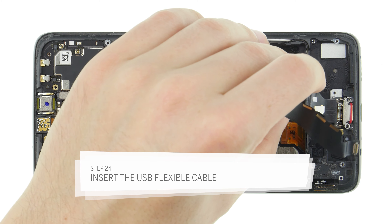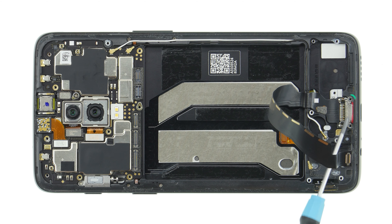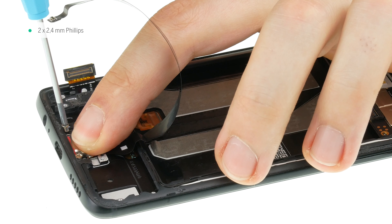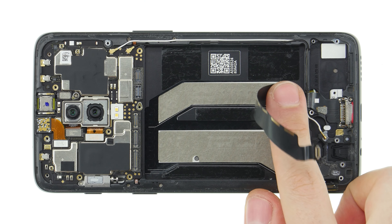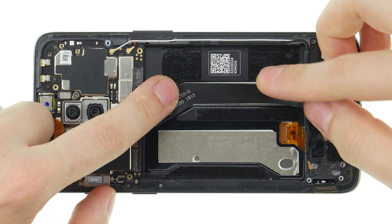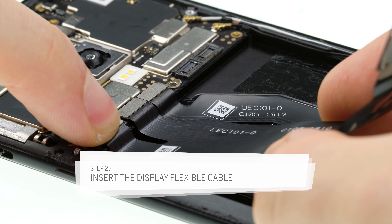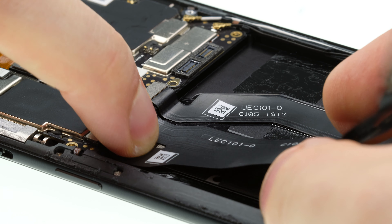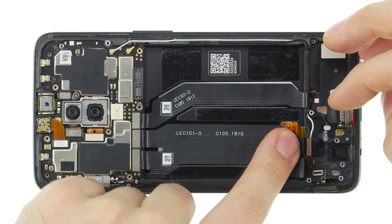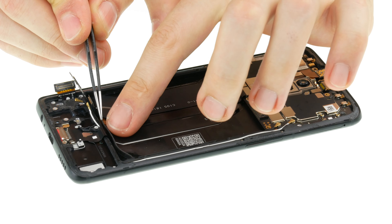Insert the USB connector into the opening at the bottom of the frame. Push it down so that it fits properly. Fasten the socket with the Phillips screws. Then attach the connector to the mainboard. Press the cable firmly and make sure that it does not crease or bend. Now you can reinsert the display flex cable. First connect both contacts to the mainboard. Be careful not to slide the connectors over the contacts, as the small pins inside could be damaged. The connectors should snap directly into place. Then lead the flex cable downwards into the device and press it into place. Also stick the rubber strip back to the lower edge of the battery compartment.